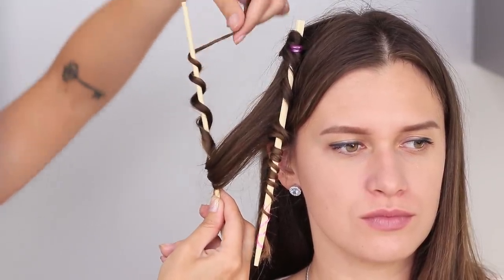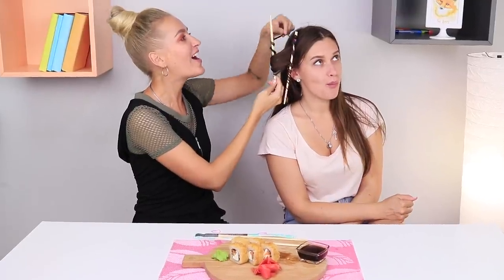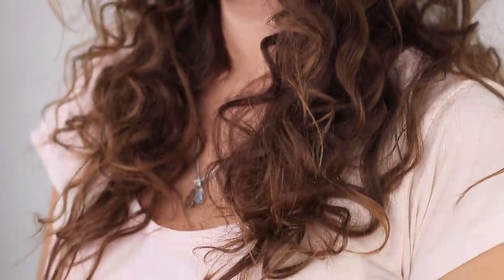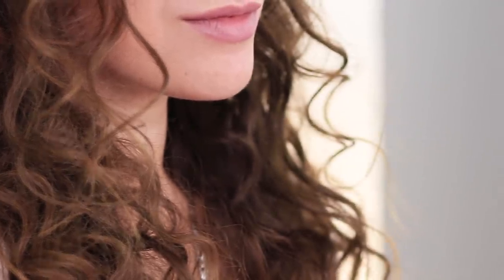Wrap the stick with a hair strand on a spiral, buckle by buckle, step by step. After a while, remove the wooden curlers and get luxurious curls! Your voluminous styling looks even more appetizing than the rolls! And no thermal impact on the hair — therefore it is not harmful at all! Now it's official: next time we will order additional chopsticks for the rolls!